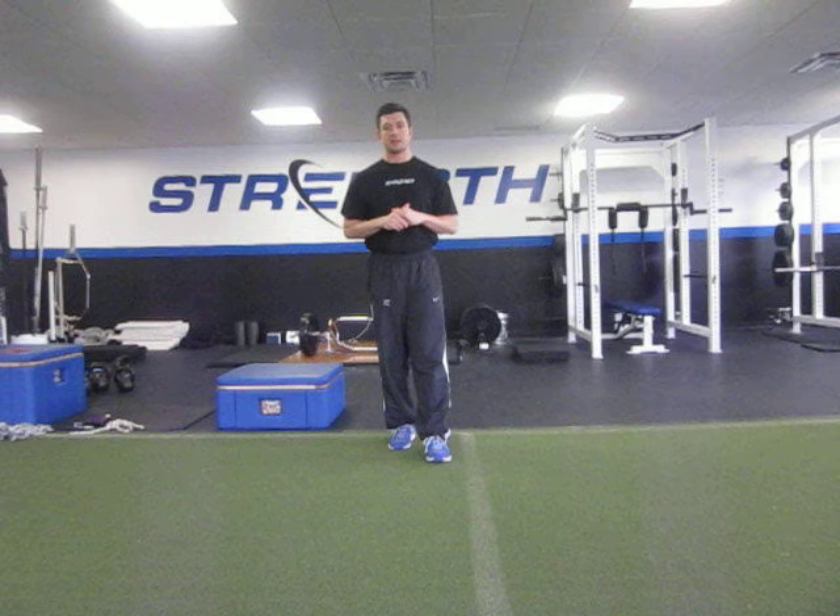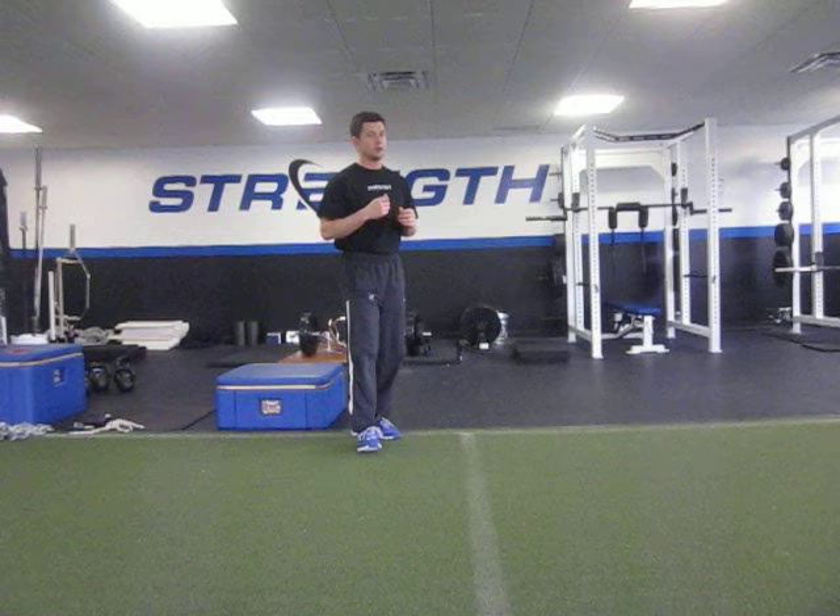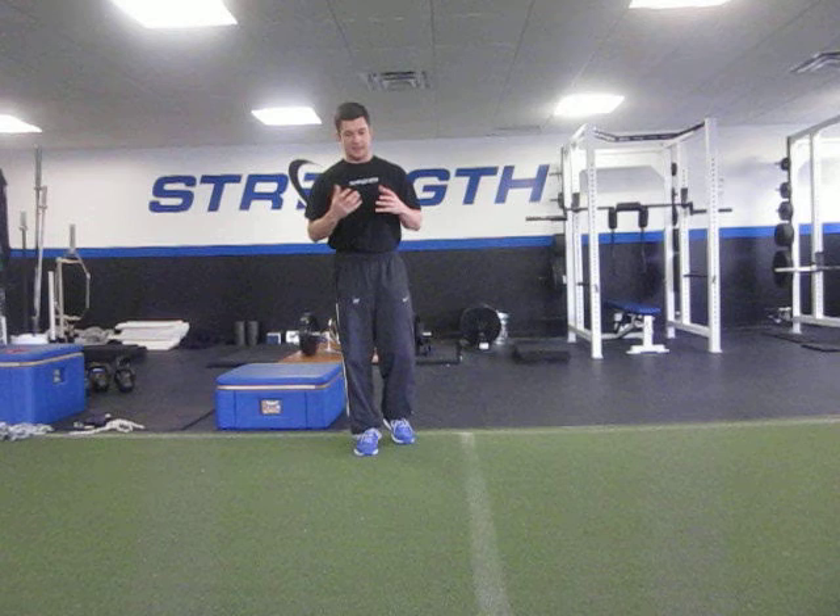Hi, this is Joe Bonnier from FastPitchPower.com, and in today's video I'm going to talk about some ideas on how to improve lateral speed or range for your infielders and outfielders. This is a question I honestly get asked a lot outside of pitching-related and injury prevention type of questions, so I know it's a common goal for a lot of coaches, parents, and athletes.